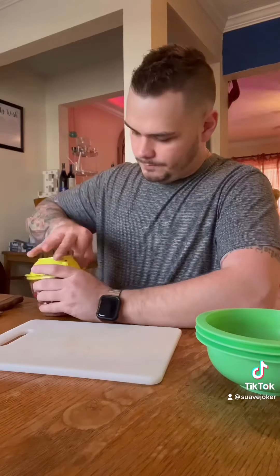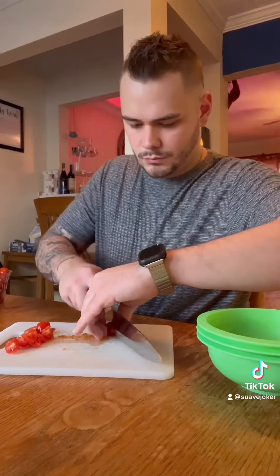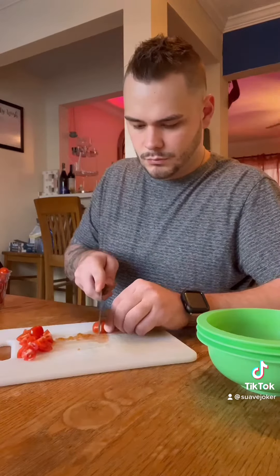Always do your prep work before you start the process of cooking. First, get your tomatoes. Tomatoes are delicious and have potassium and vitamin E. Half or quarter them and set them aside.